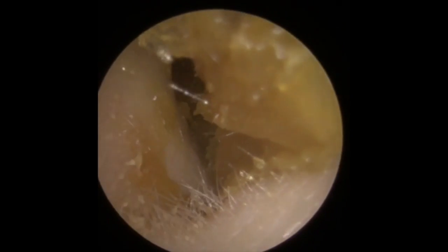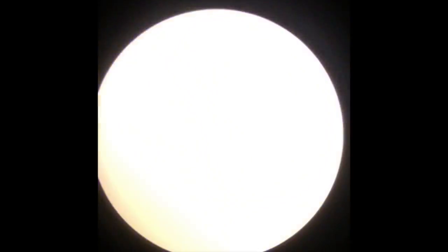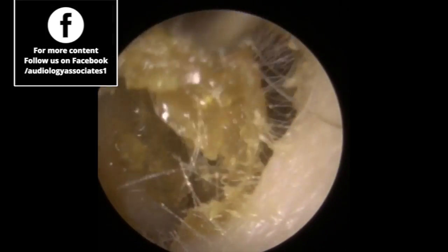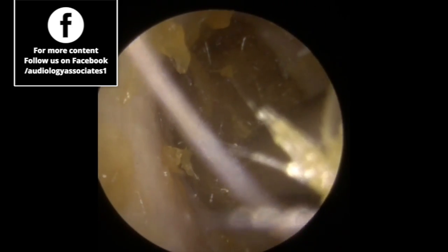It looks like a little bit broke off at the entrance to the canal, so we'll just use the Zolna tube to tidy that up and take that away. You can see it's quite thick, sticky wax — all coming away. You can see a little bit deeper into the canal; looks like you can see it's a little bit further in.